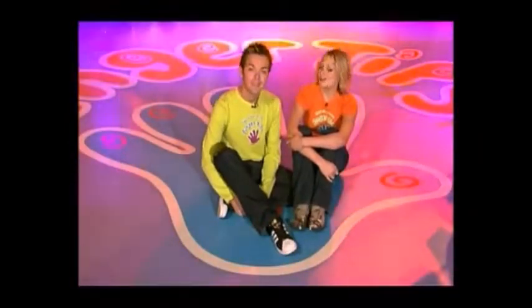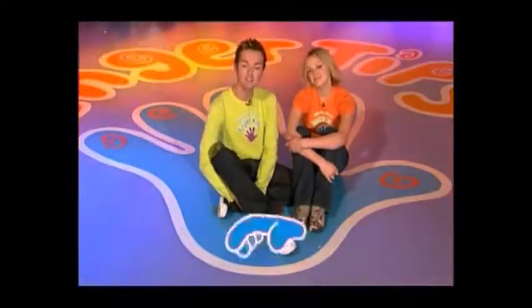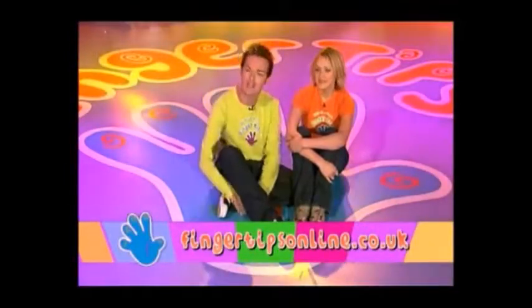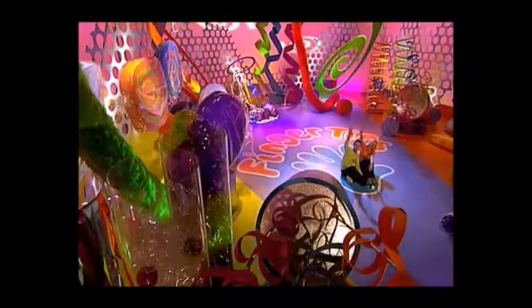Well that's it for today's show. If you've seen anything on the programme that you would like to make, why don't you check out the Fingertips website — the address is on the screen now. And we'll see you soon for some more FINGERTIPS! Bye! Goodbye!